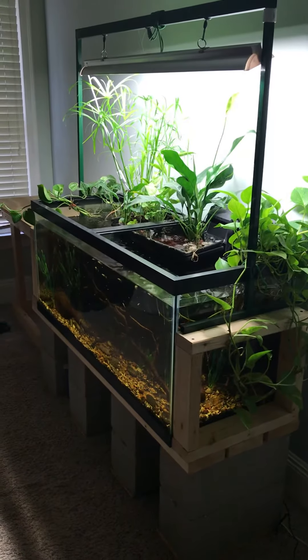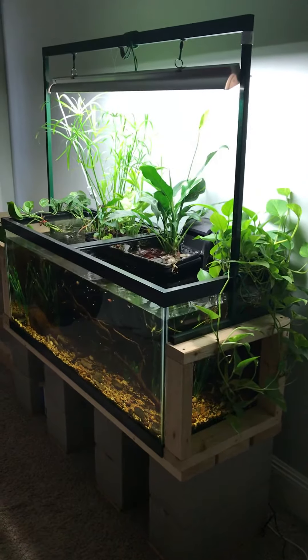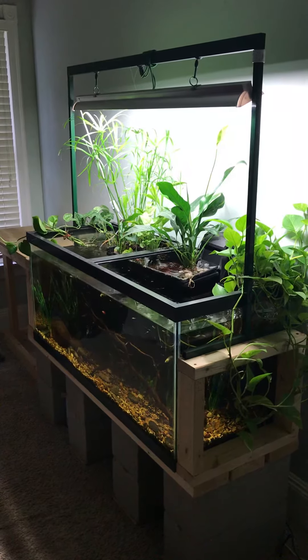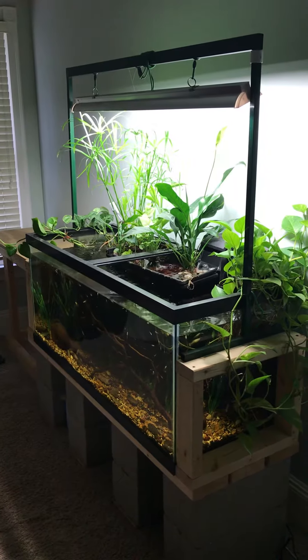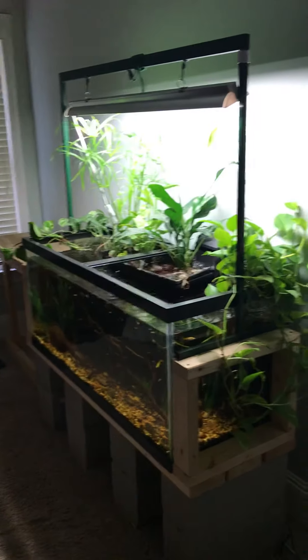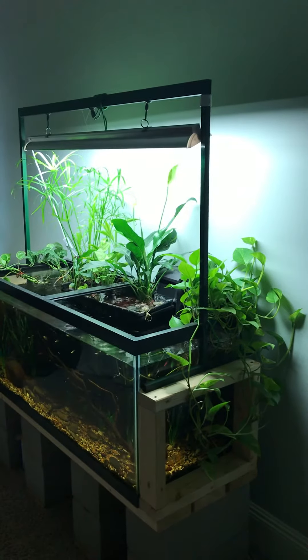Well hi everyone, welcome back to another edition of Plant Life Project, the channel where we talk all about plants and the projects that they get us into. Today we're going to be talking about growing plants, mainly house plants, out of an aquarium.